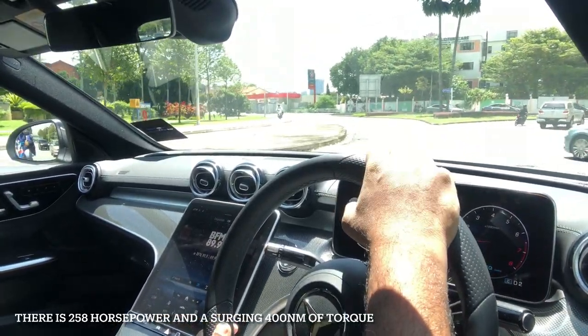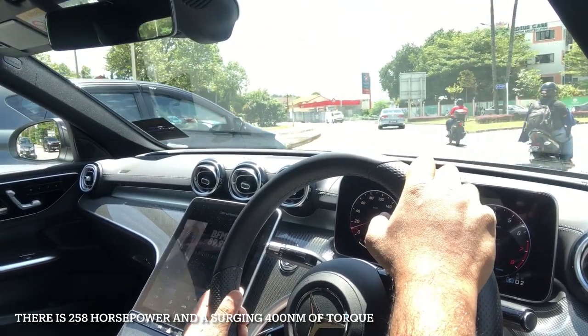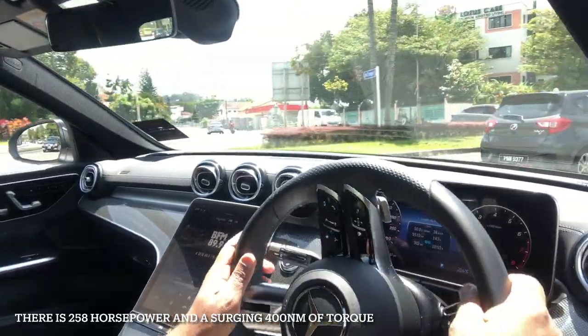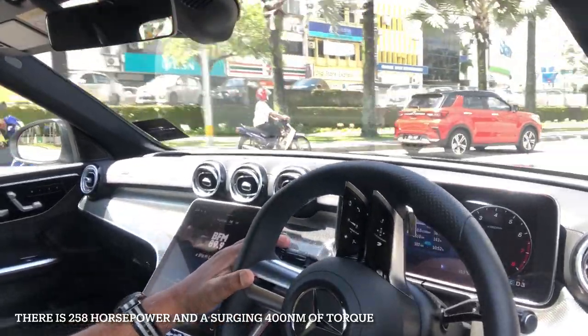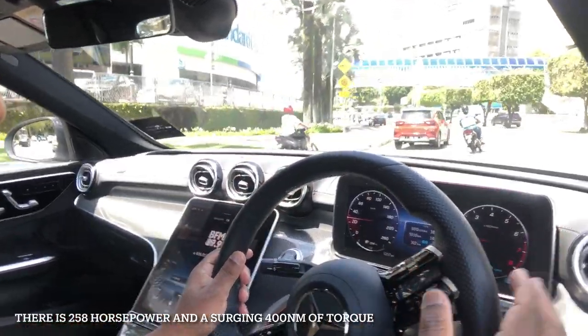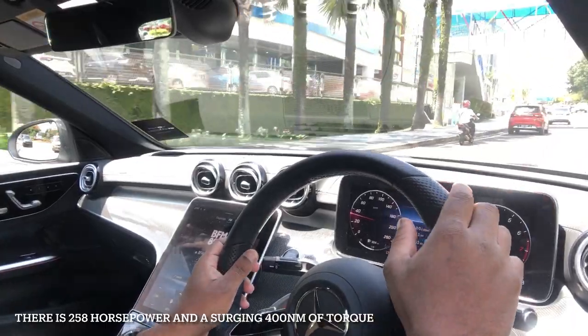This also comes as a C200, and the C200 is driven by a 1.5-litre four-cylinder turbocharged engine. This is the C300, which has got a 2-litre turbocharged engine with a mild hybrid system running in the background. You don't have to plug it in or worry about it — it just works in the background to save you fuel.